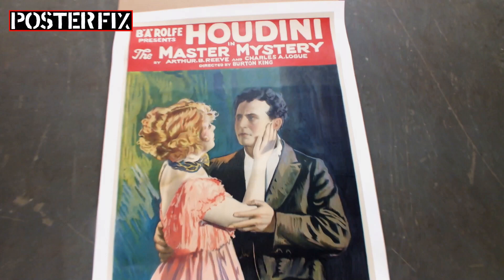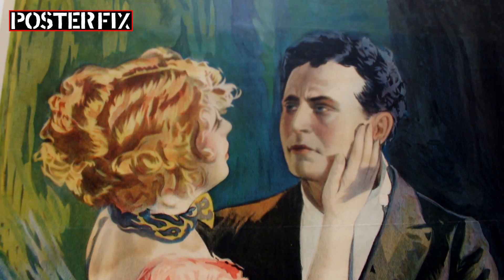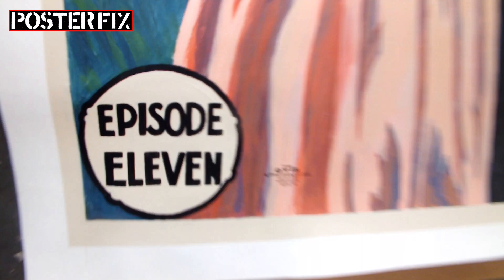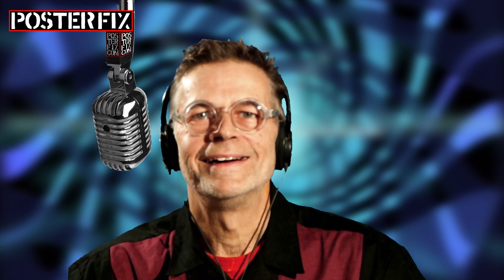This is an extremely rare and valuable one-sheet poster for The Master Mystery, a silent film serial starring Harry Houdini. The poster was only one-third there, and we recreated the rest. You'll see that incredible journey of restoration today on Poster Fix. Hi, I'm Chris. Welcome to Poster Fix Studio.